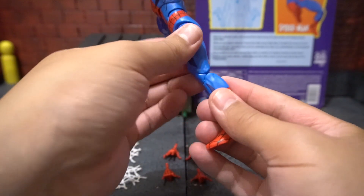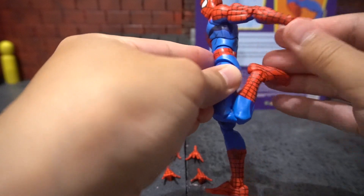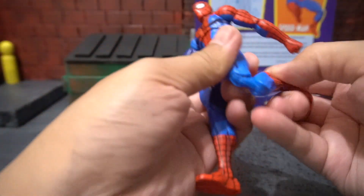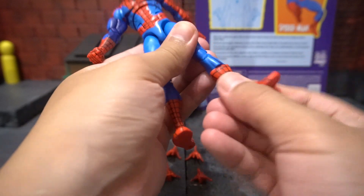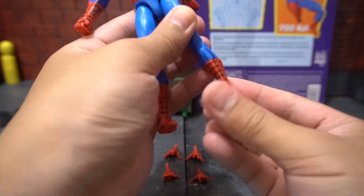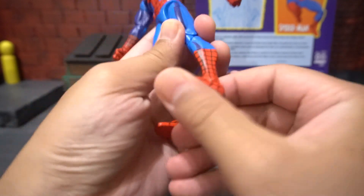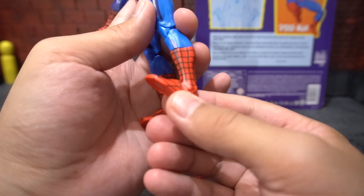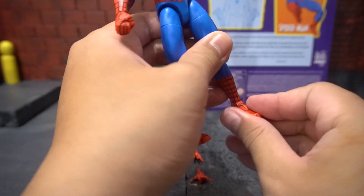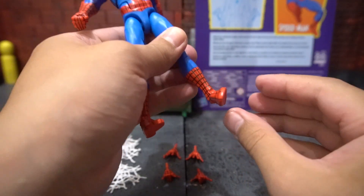He has a double jointed pinless knee, so that gives you the ability to kick his own butt as you can see. He has a calf cut giving you full 360-degree motion. And in his ankle he has a hinge, allowing you to kick up and kick back, and he has a rocker so he can rotate his foot.